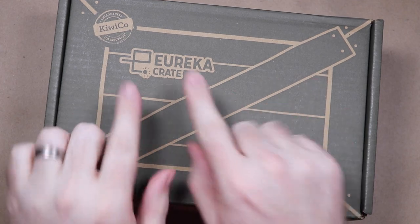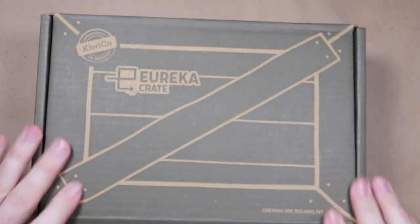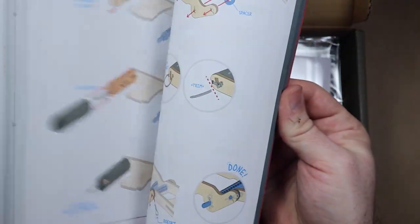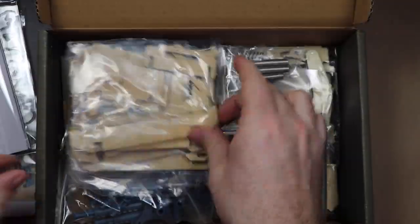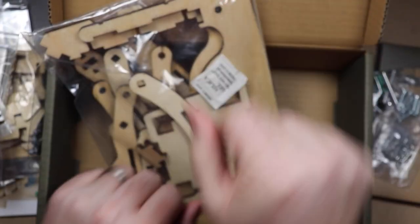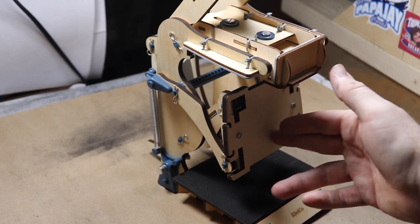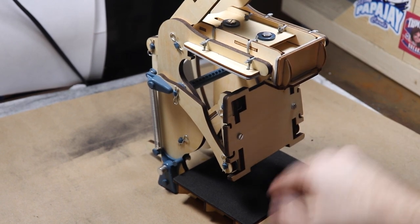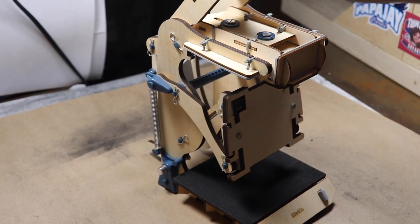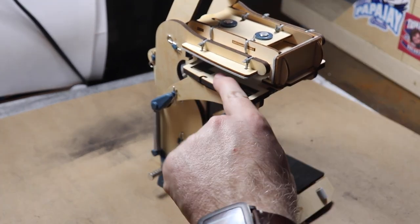So this here is the Eureka Crate Build-You-On Printing Press — just a little toy I picked up about a year ago to play with, but I never got around to it. Now it seems like a good time. Oh wow, that's a lot of pieces, but through the magic of editing, I snap my fingers and voila! I'll put a printing plate right here, it will go up into an ink pad up there, and I'll pull the lever — the paper will be down here. It's like a big fancy stamp pad.